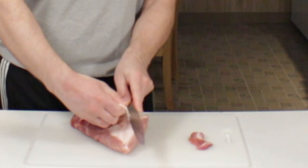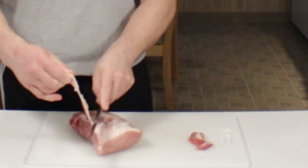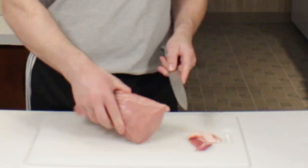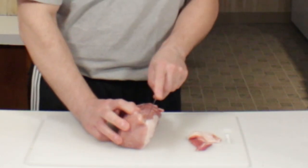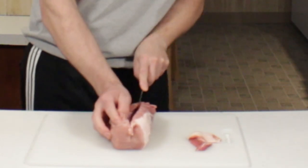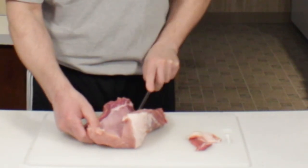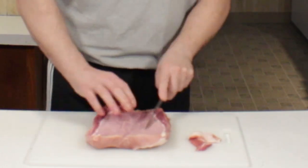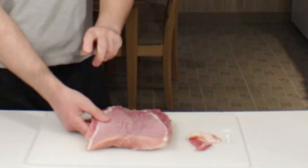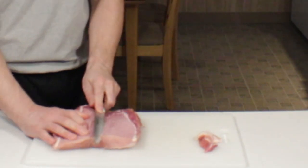I'm going to trim that off, take most of the fat off. We're going to leave some on because it will help with the basting. So I'm going to cut it right down the middle — you don't want to go too far down, about three quarters or so, just so you can flap it open. Okay, so it opens up. Then what we're going to do is slice it at an angle going in this direction so we can open it up.